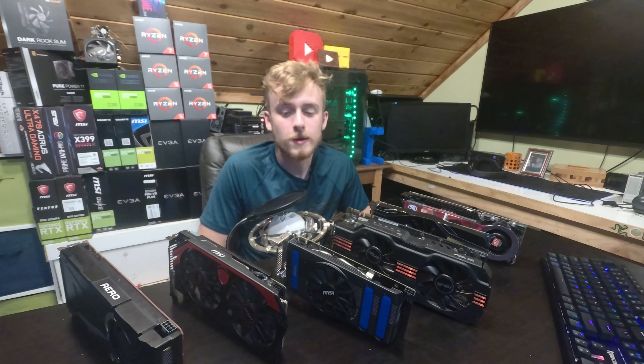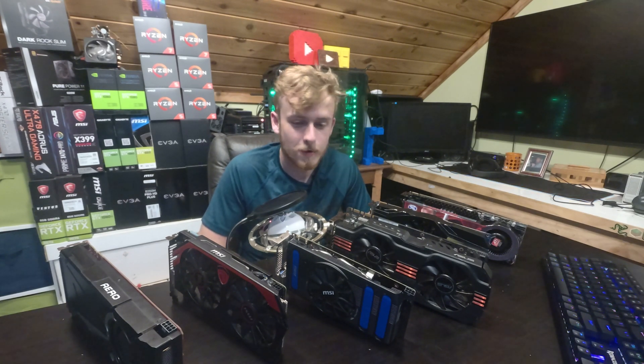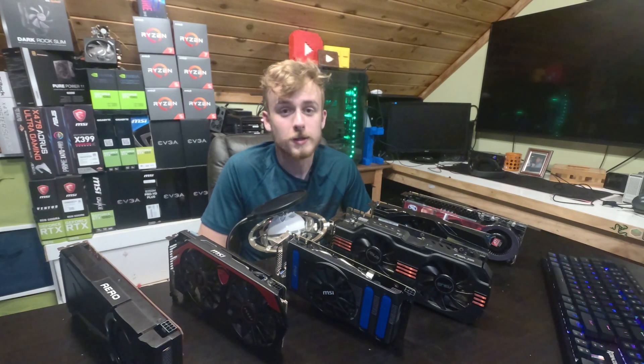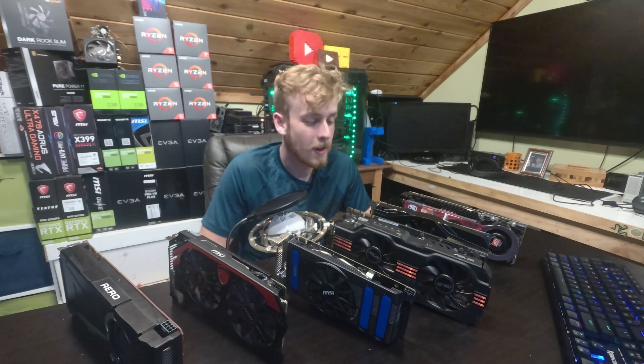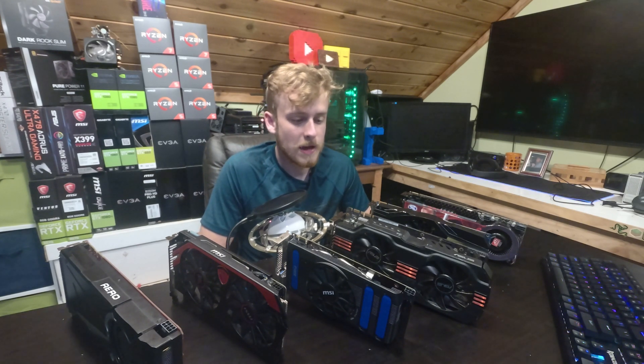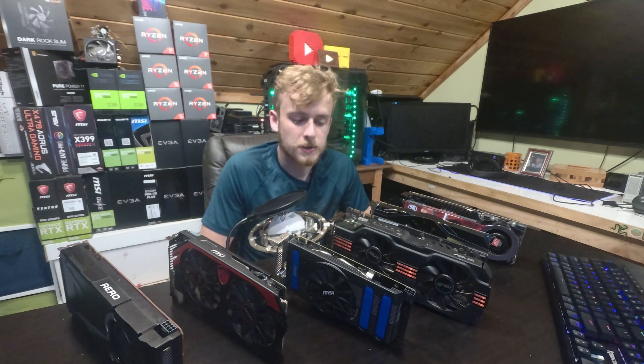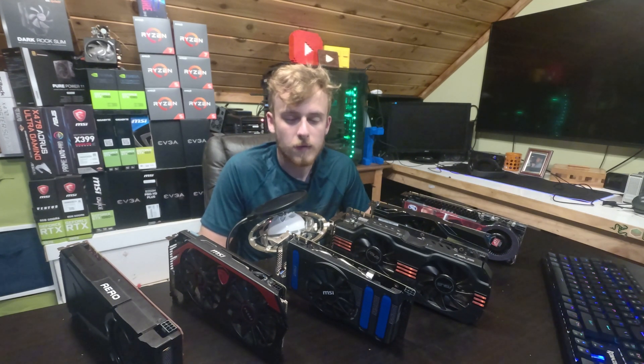If you're someone that wants to not buy a new card in the next year or two, then definitely take care of it. But if you're planning to upgrade soon, just overclock it — why not? Really what it comes down to is whether you want something to last versus getting the best performance you can out of it right now.